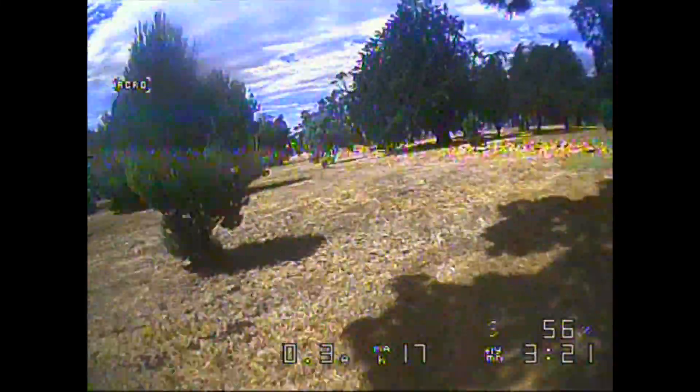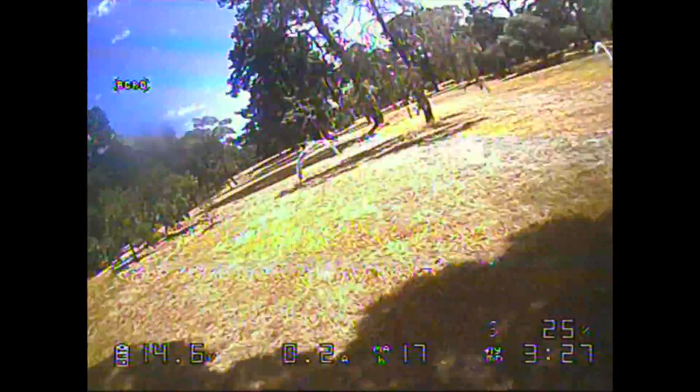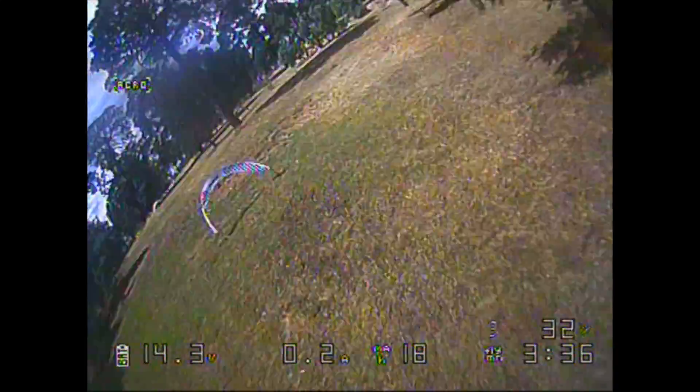I probably don't recommend flying it around trees too much, and I wouldn't want to put it up in heavy brakes or anything like that. I did crash it a few times, and overall its durability is probably its biggest letdown. But definitely a very, very cool and very fast quad.